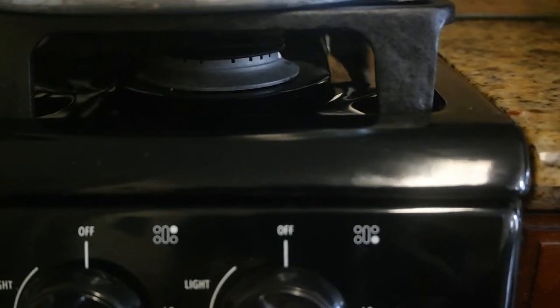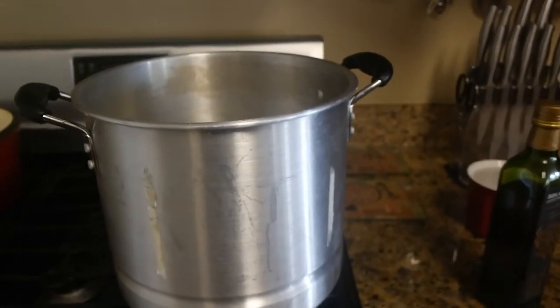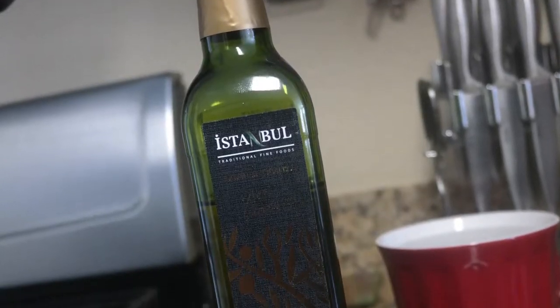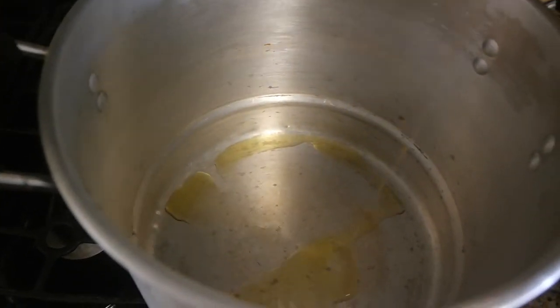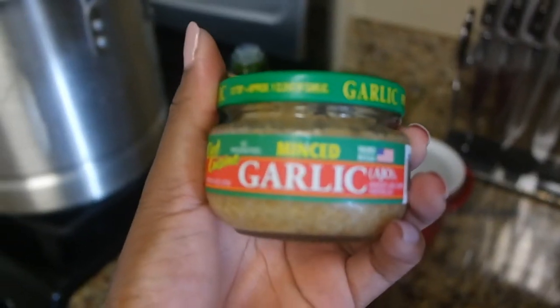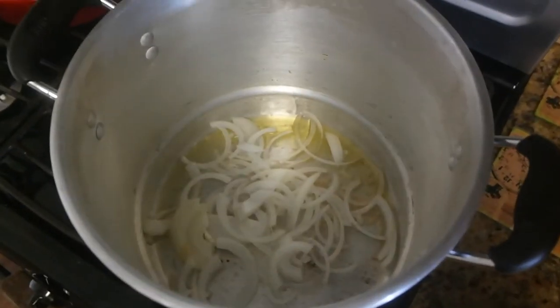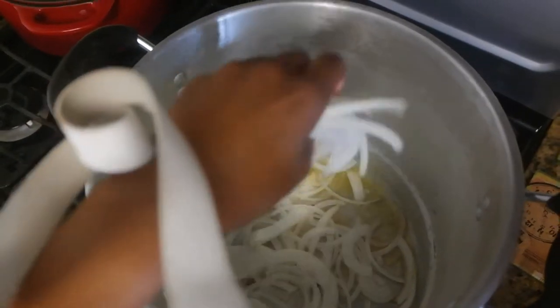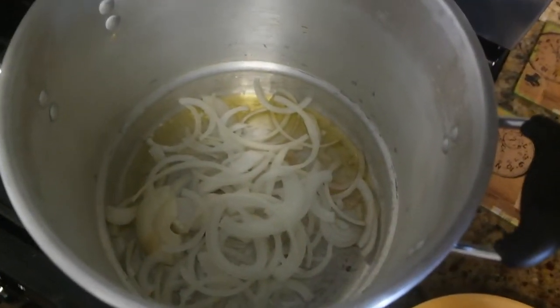Next I got my pot ready. I use a really big soup pot because you need it big enough to fit all the cabbage before it cooks down. I started on high heat, put olive oil in — just enough to coat the bottom of the pan — then added a little bit of minced garlic. Then I started putting my chopped onions in. I know it seems like a lot of onions, but I like the flavor. If it seems like too much, just use half an onion.